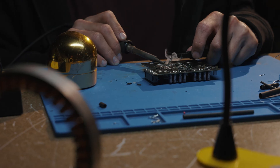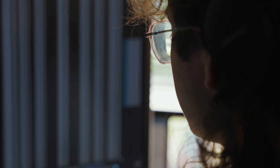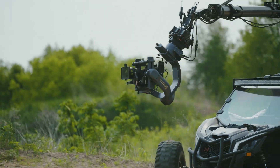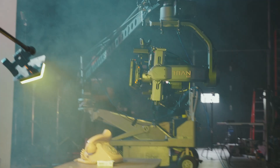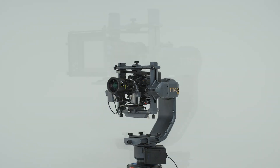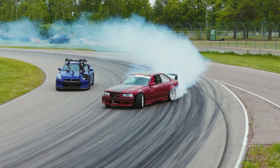So we got to work. Say hello to Titan LT. It's about half the size of its big brother, with all the power, strength, and features you'd expect from a Titan.